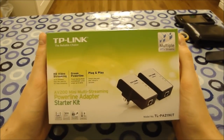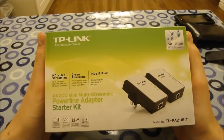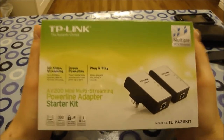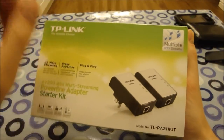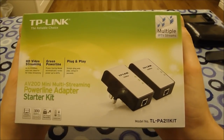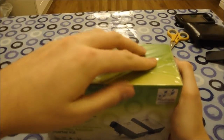Hello YouTubers, and welcome to this unboxing slash demo slash review video of the TP-Link Powerline Adapter 200 Megabit Connection Kit. These are basically two things that plug into your wall sockets and allow you to connect the two using a network which goes through your power cables. So without further ado, let's unbox it.